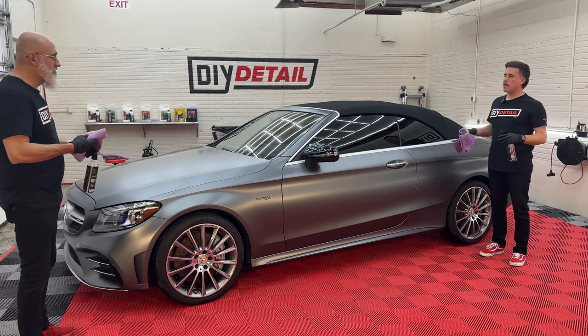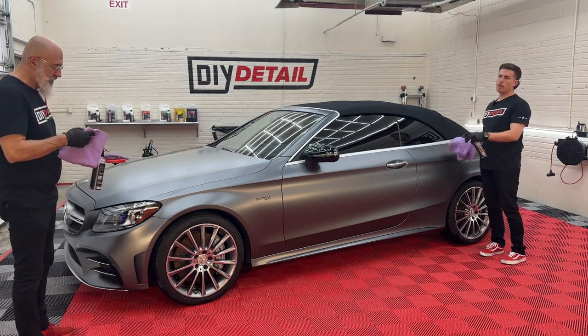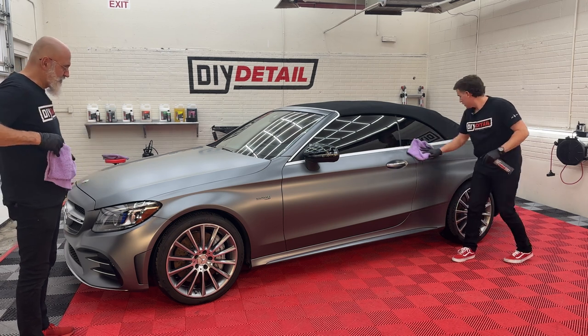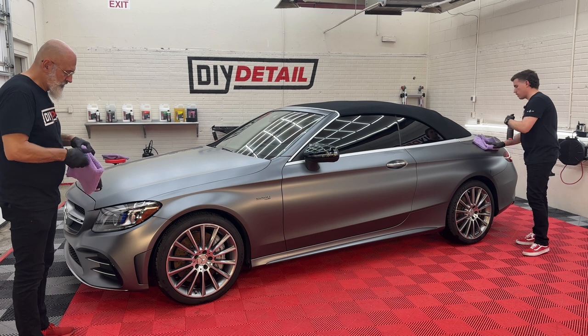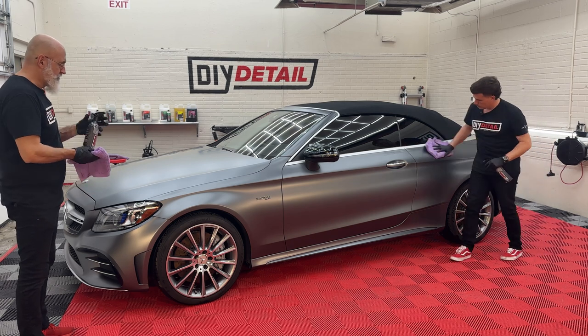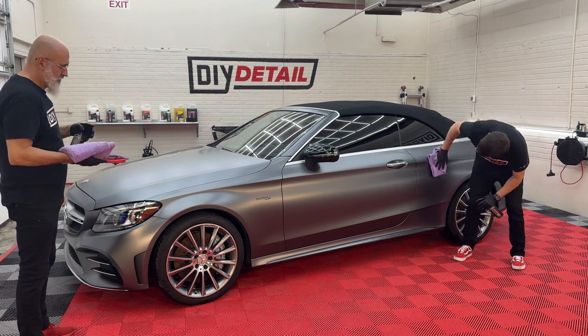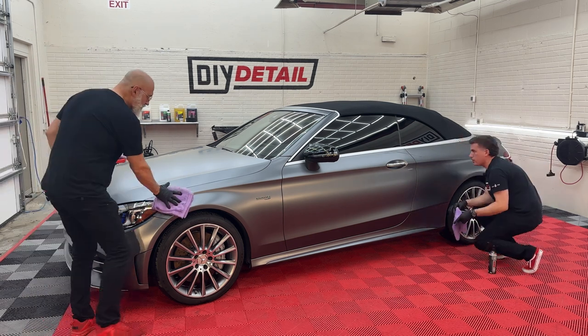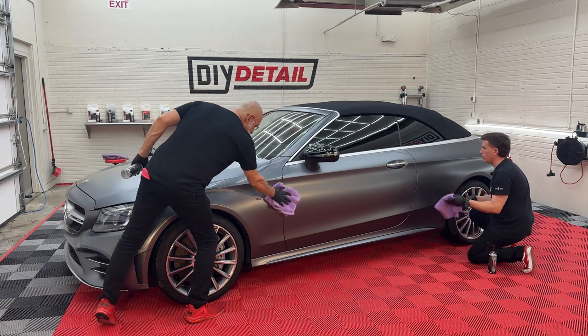I'm never spraying panel prep on paint, especially not matte paint. I'm putting it on my towel and buffing it till the flash goes away. You can see with our panel prep it's visible on the paint, and then you just buff with the dry side and it goes away.